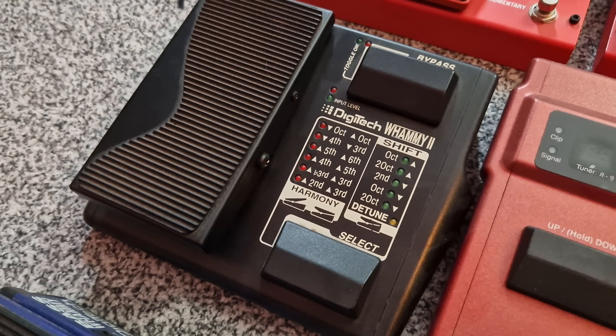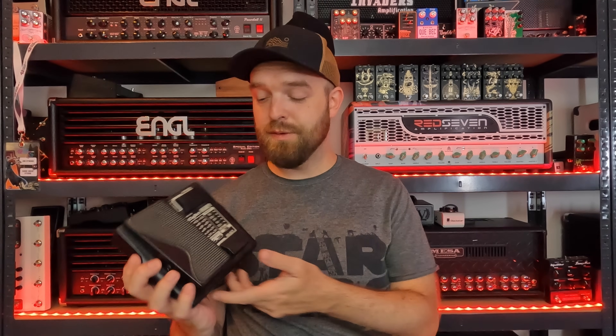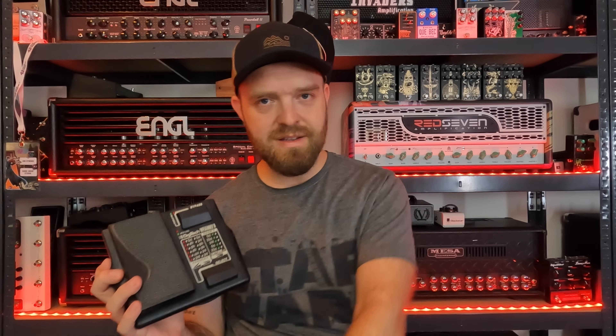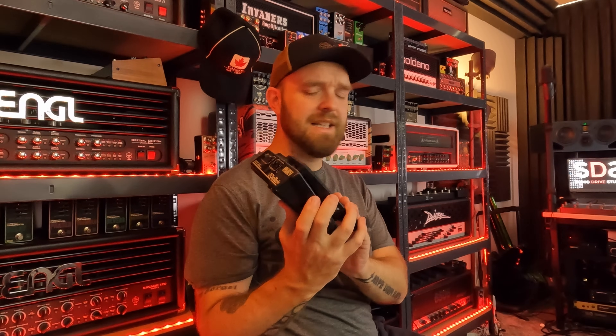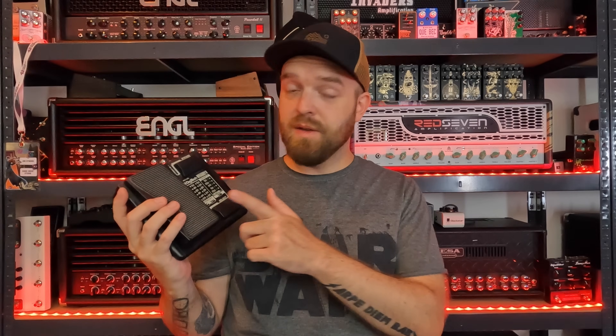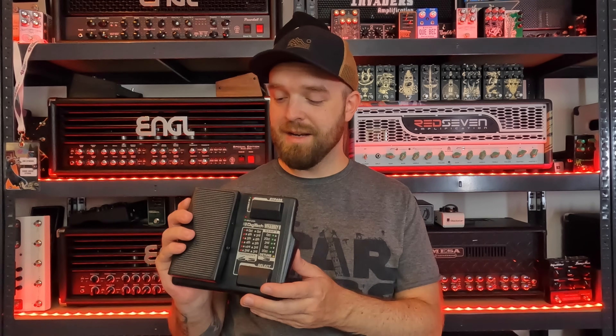Then years later the Whammy 2 came out. This one looks quite different — the enclosure is different, and some of the intervals are different on both the Harmony side and the Shift side. One of the main differences is that you can select presets or bypass the pedal with switches, so you don't have to bend down to twist the knob anymore. It's a little bit less sturdy though, and there were some issues with the gain — people thought it sounded less good. But the pitch shifting algorithms are basically the same as the WH-1. When you get one on the used market, they usually cost less than the original. So if you want the sound of the Whammy 1 but want to pay less, this is a good one to get. I have this one with the box and everything — it's a nice collector's item in great shape.